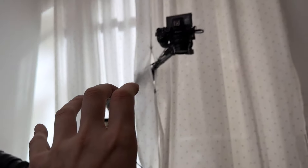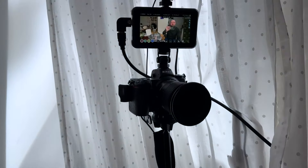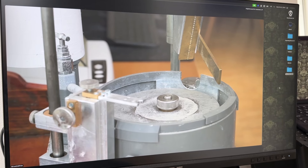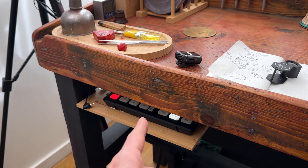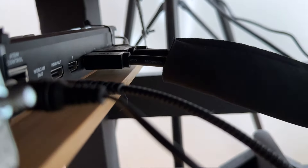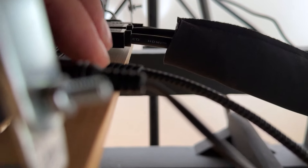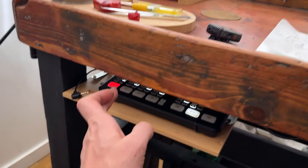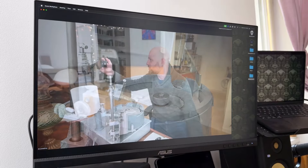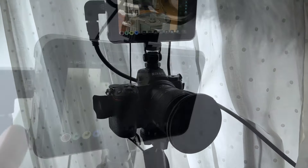Now I have three separate cameras through HDMI running into the ATEM Mini, giving me the ability to switch between camera one, camera two, and camera three — including the close-up — and run the combined signal out. I've got three signals coming in and they're getting combined into one video signal which I'm controlling in real time, switching between cameras live, and then that signal goes out to the Ninja V.